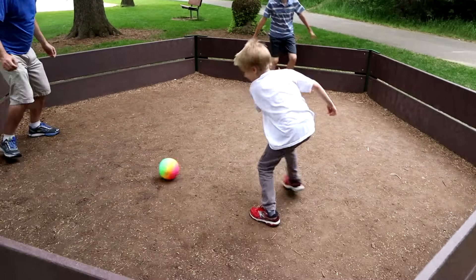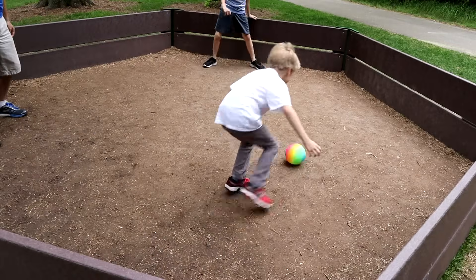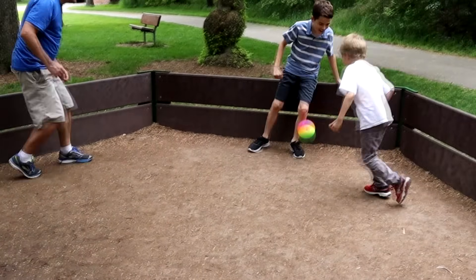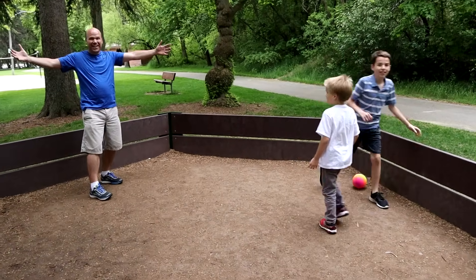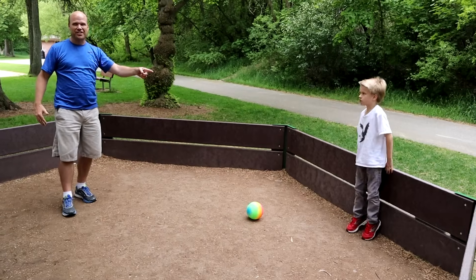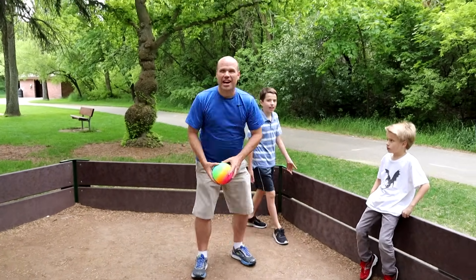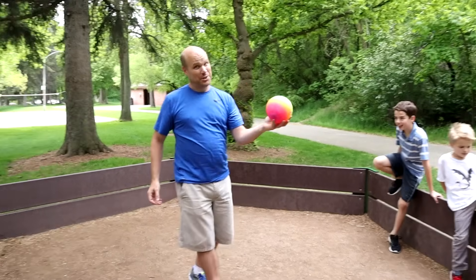Oh no! Fancy footwork! Did I get them both? Yeah — Ty was out first! I got Ty first. Is the ball dead after you hit one person? I think it got them both! I think after you hit one person you start over again, so it turns out it's me and Jake. But that was pretty cool — I got two in one!